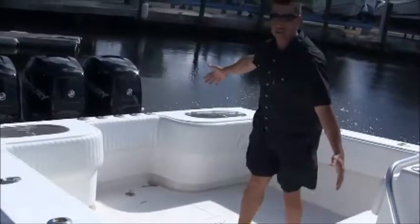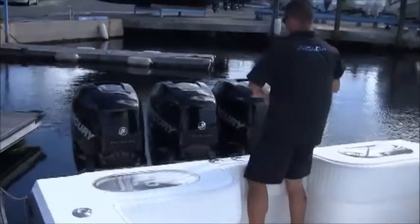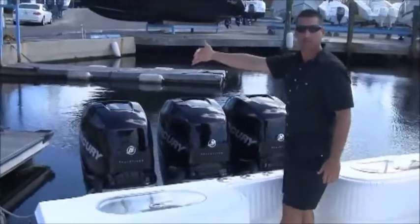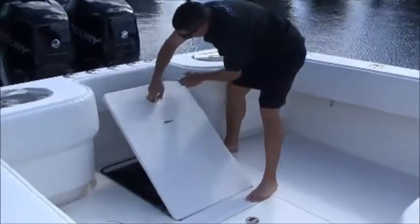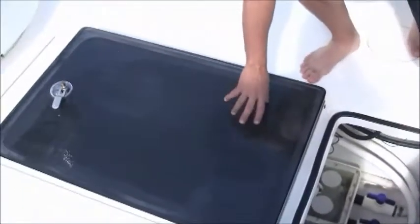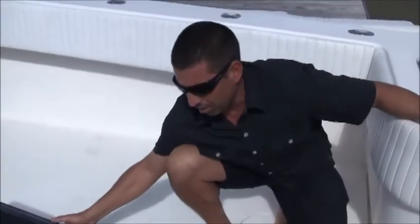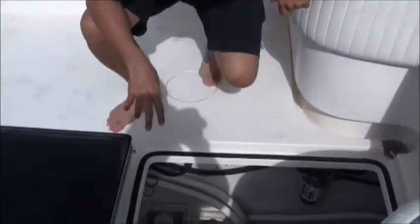Now you have a huge cockpit space for fishing. This indentation is great for getting rods around the motors if you have a fish working you all the way around. Here in the back you've got two hatches — the hatch in the back goes to your bilge. You'll notice all of our hatches are made out of carbon fiber, which is expensive but these hatches are light and will last forever.